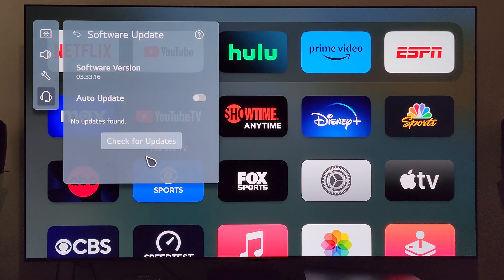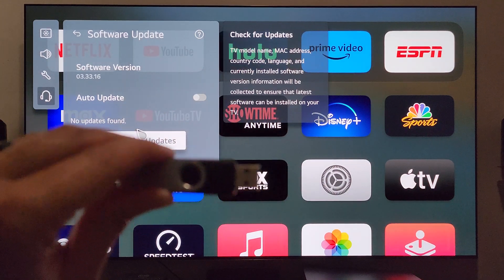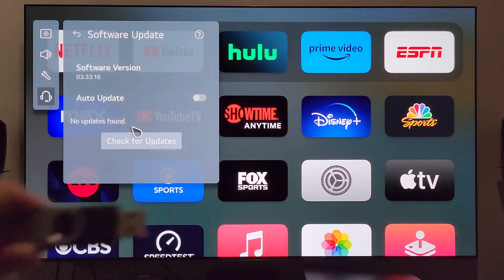Let's check for updates — it says no updates found. But I know on LG's website it says there was an update they're pushing out as of about a week ago. Where the hell is it?